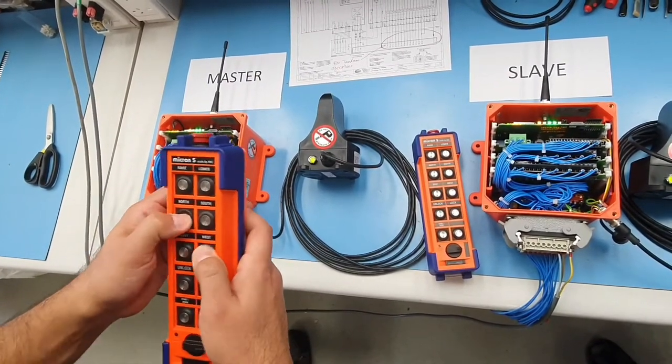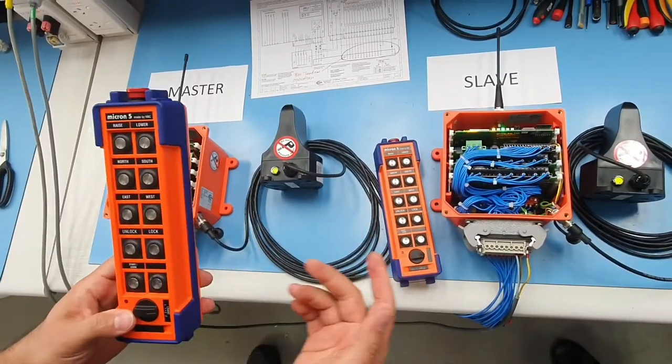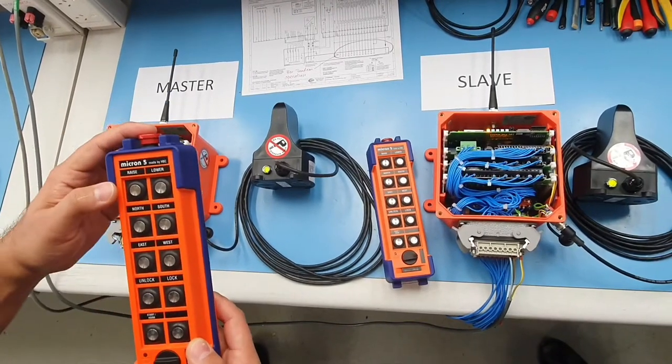Once we finish with this, we can unlock and turn it off.